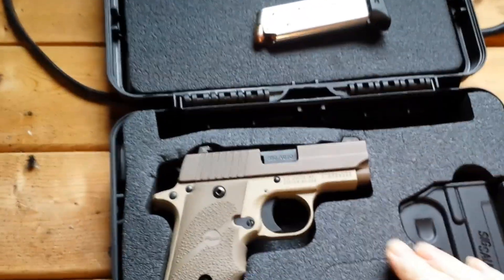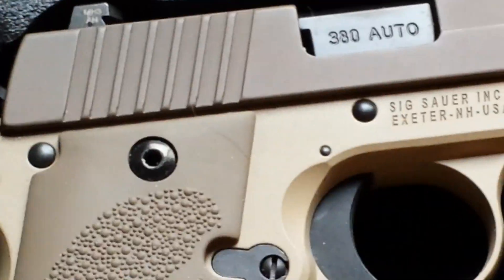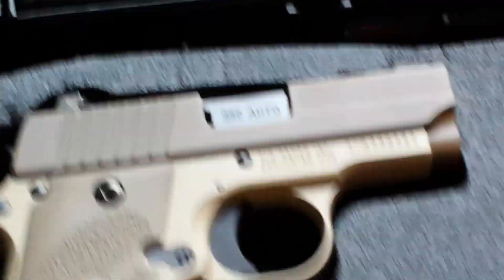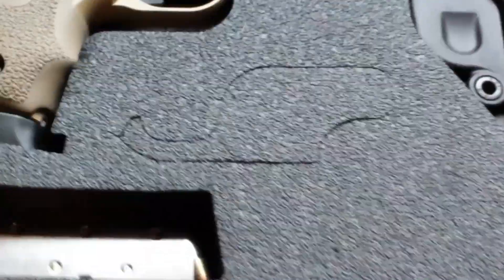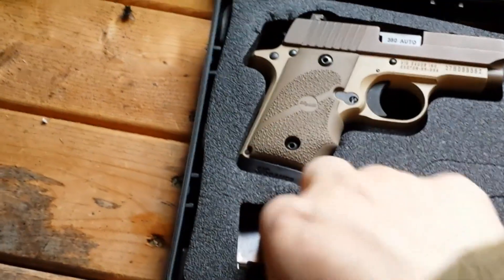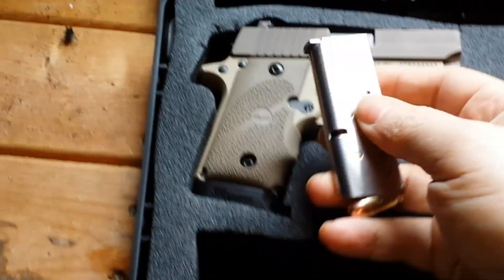You know, because if you're at the range, the worst thing you can do is have to spend all your time reloading. So it comes with a six-round magazine and a seven-round extended magazine. So there's the six-round.